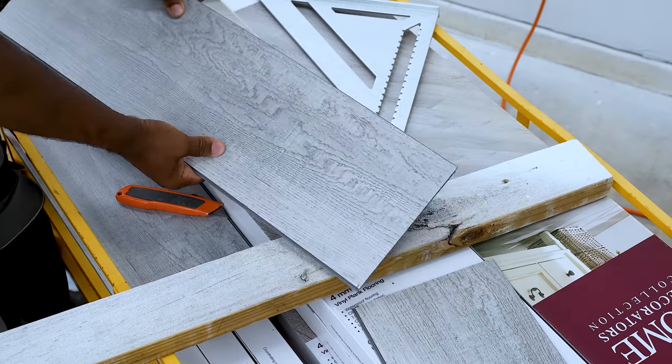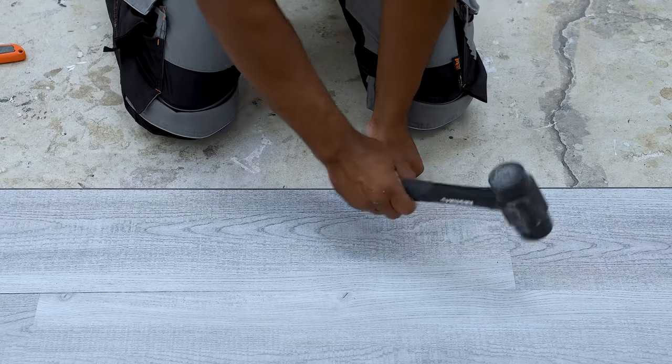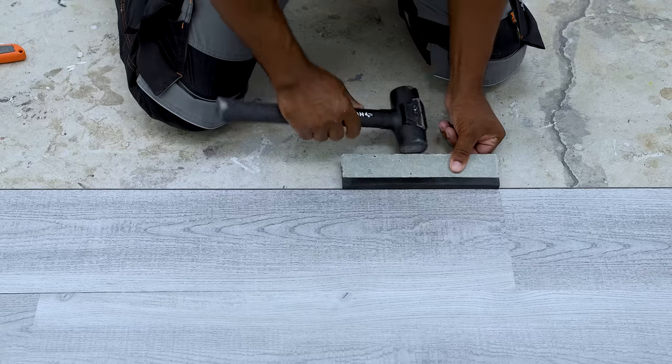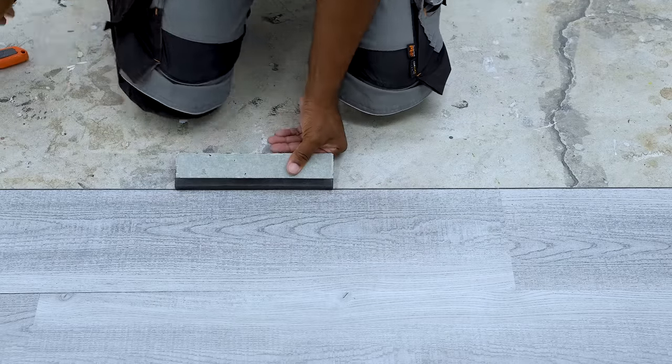When you start on the second row and all the remaining rows, you want to sit the new tile in the slot, butt it up against the tile next to it. Then you'll want to take a mallet and hammer down the joint. You'd also want to use a tapping block to tighten up the joints.